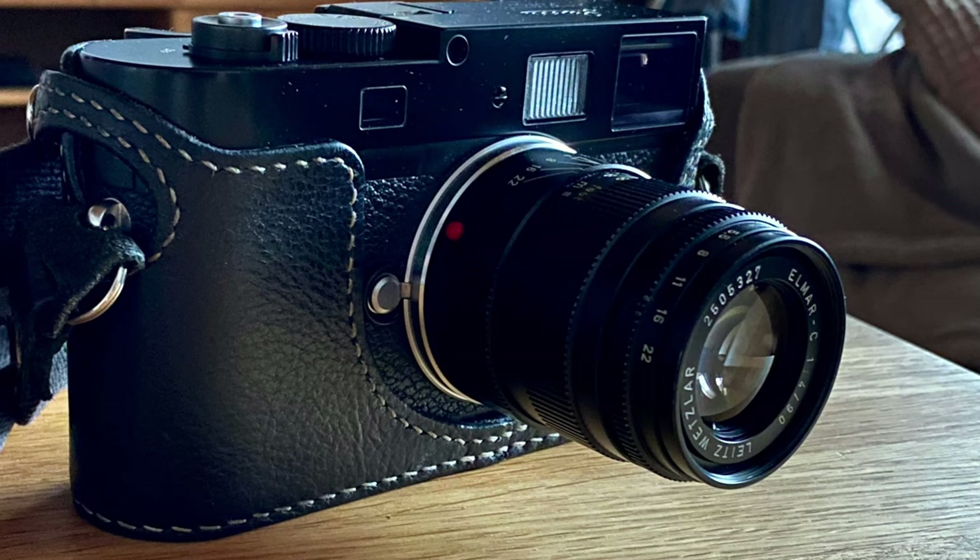Hey guys, today I wanted to talk about the Leica Elmar C 90mm F4. I'm going over its main features, its body, and then we'll look at some samples.